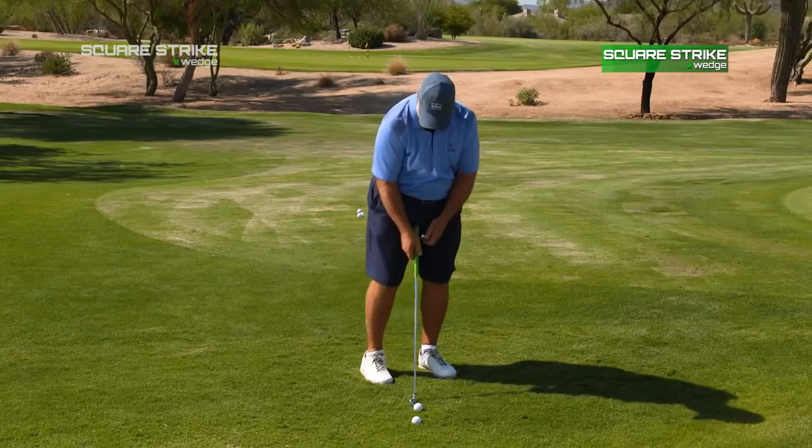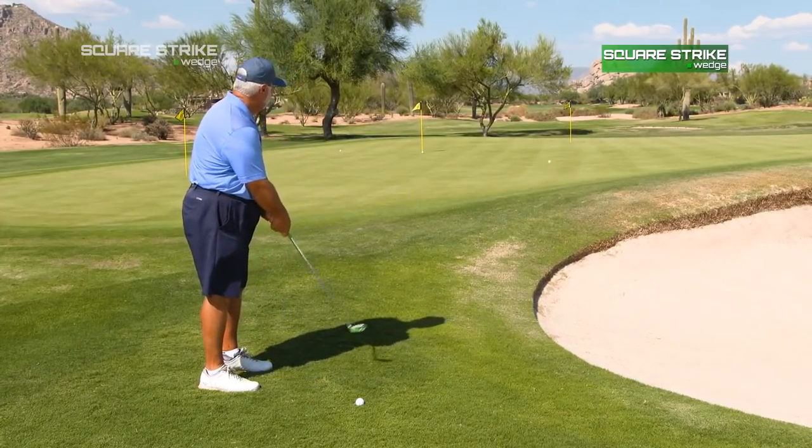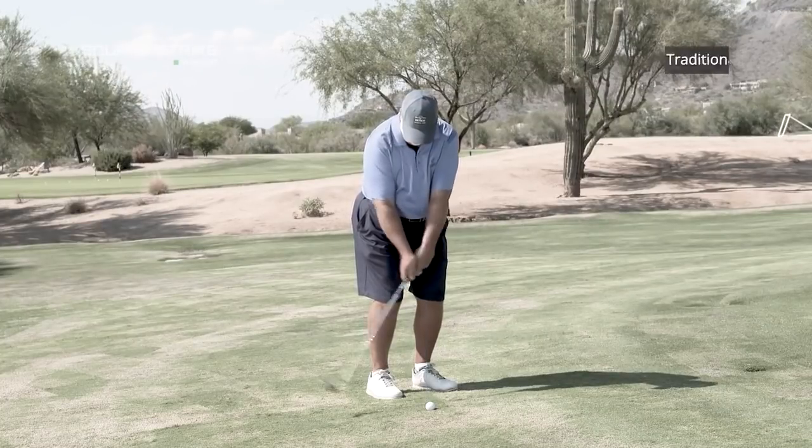Using my putting stroke helped me to alleviate my hands in it. I tend to do a forward press when I putt, and I could do that with this club as well. And again, just go through with my normal stroke. I think it'll make my chipping motion more repeatable.